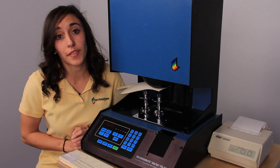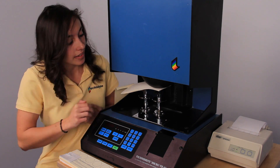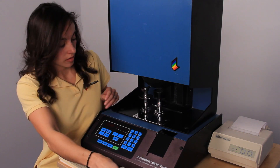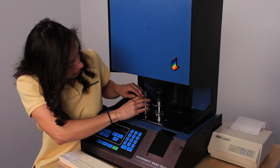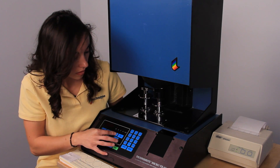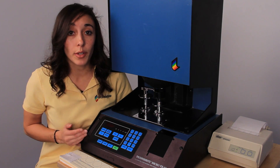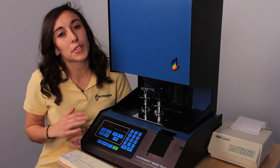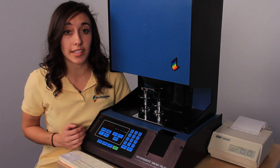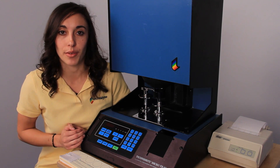Our next step is to evaluate the swing-in standard, which we'll do by loading the standard and pressing scan. This can be used on a regular basis to calibrate your instrument between the primary calibrations. You're going to get a printout of your swing-in standard results, and we suggest that you keep these numbers on hand for future reference.